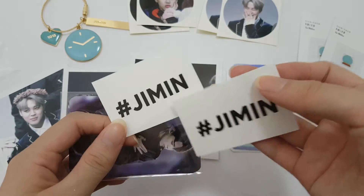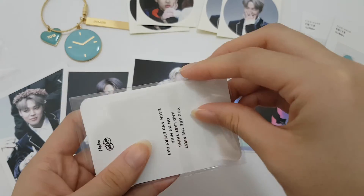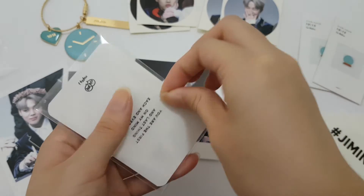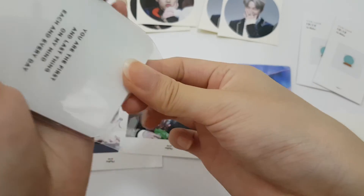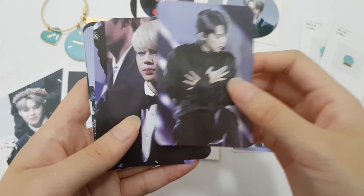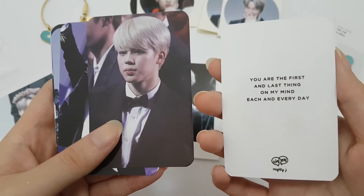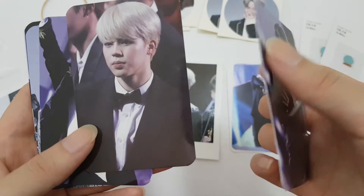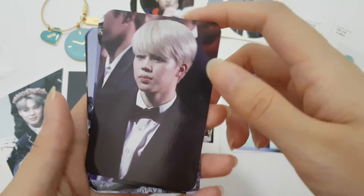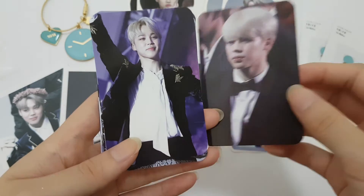Hashtag Jimin sticker. And foil cards. 'You are the first and last thing on my mind each and every day.' Why are you so sweet? Yeah, it's the same.